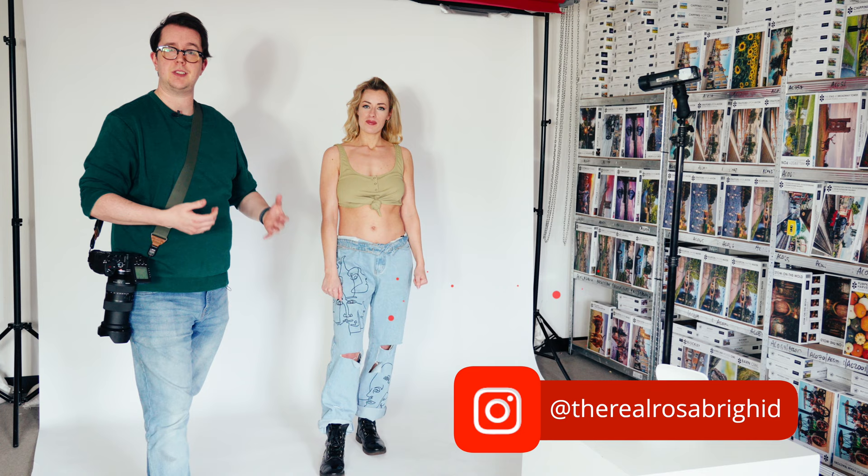Hey guys, it's John Sparkman here, back in the studio, and today we are answering questions which have been put towards me for the past two years. You guys want to see MagMod modifiers on a flash with a model. So today we have Rosa, and we're going to test out each of the most popular versions of the MagMod accessories.